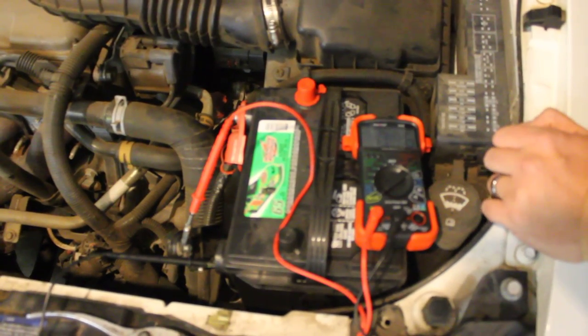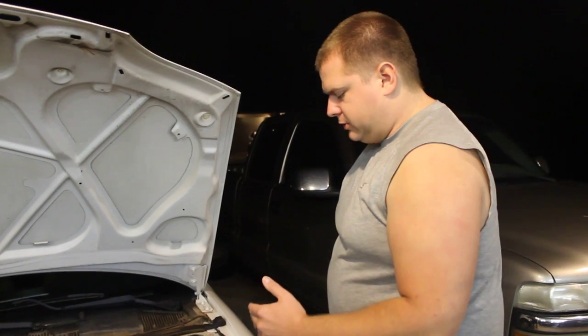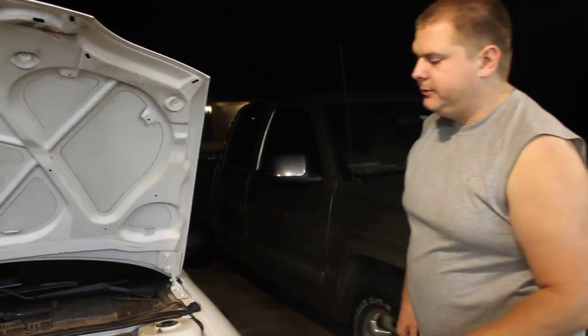Then you get back down to your acceptable reading. Anything over about 200 milliamps would be considered an excessive drain, and you'd want to look for a voltage leak somewhere in your vehicle. Anything less than that, maybe your battery just isn't fully charged or you have a dead battery. The basic process is: hook up a multimeter in series with your car battery terminal, make sure you're measuring amps using the fused 10-amp terminal, then pull fuses to troubleshoot which system is drawing voltage. If you have any questions, feel free to post them.